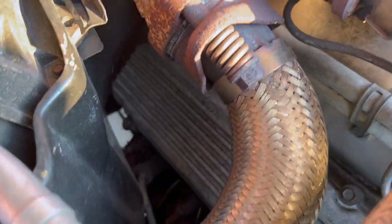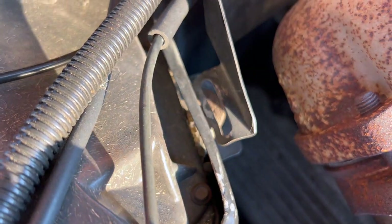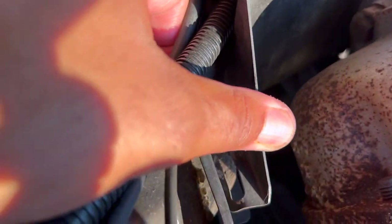We're also missing another bolt right here, I think. I'm going to have to fix that — a screw or something goes right down the AC shield. It's probably what we've been hearing, but it ain't touching the turbo, though. So that's a good thing.